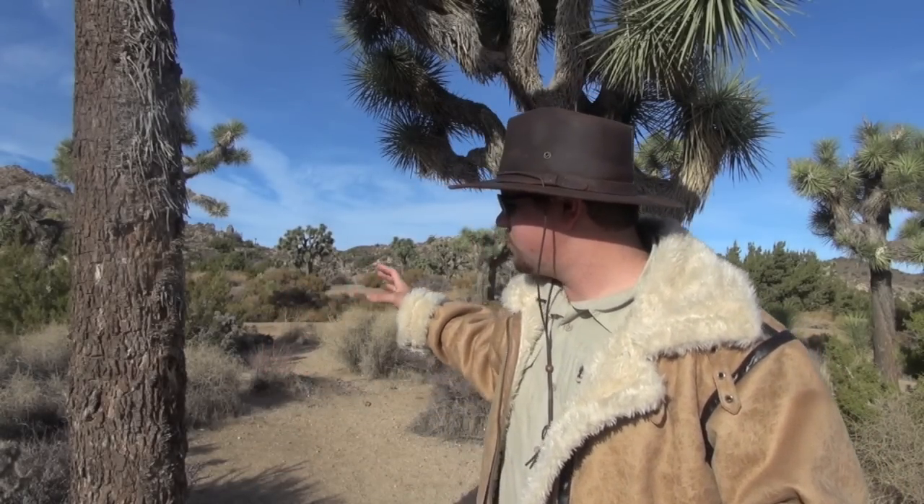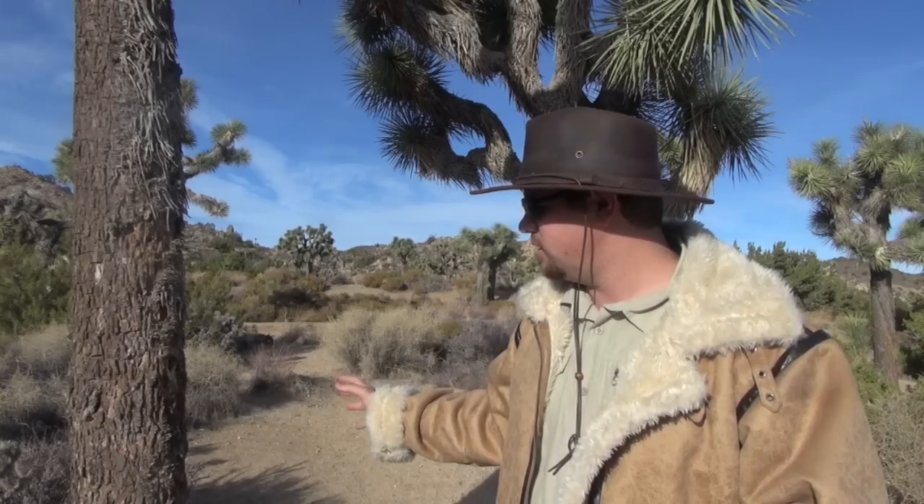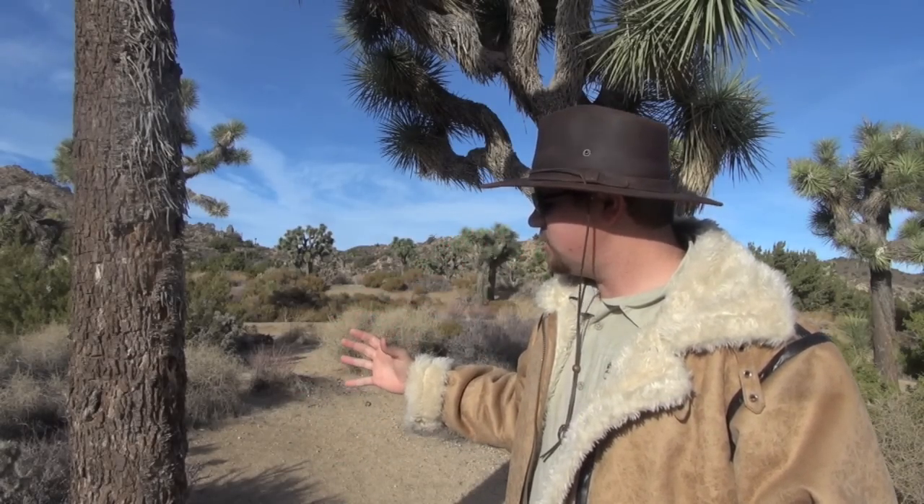Right behind me we have two Joshua trees that sit about eight to nine feet apart, and that's exactly what I'm looking for. It's on a nice flat area, so if I do need to set up a shelter, this is where I'm going to do it. It's also facing south, so here in the wintertime — perfect. If I'm in a survival situation and I have a shelter here, say a lean-to, I'm towards the south where I'm going to get that southern exposure and a lot of that heat in the early morning.